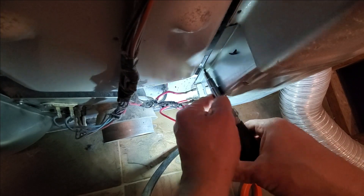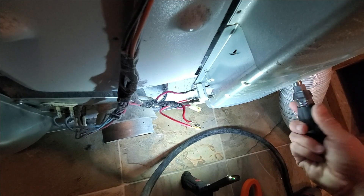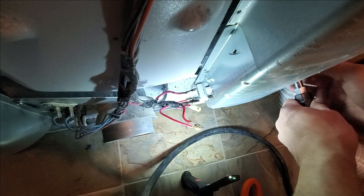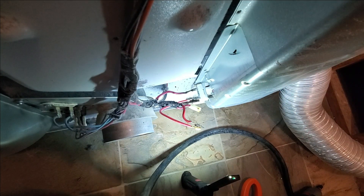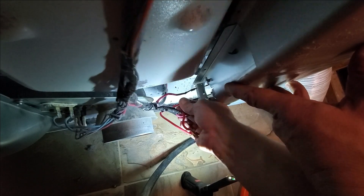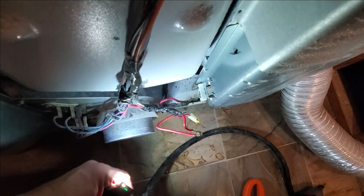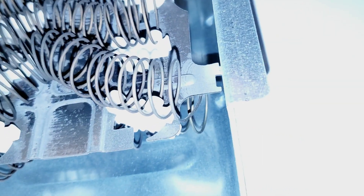There's one screw here, and then there's another one identical on the other side — just straight across. We're going to take this element out and see where it's touching. Actually, we should have removed the wire connections first. Now you just basically take this and pull it down like this. We've got to figure out where it's touching — it's touching on the metal right here.